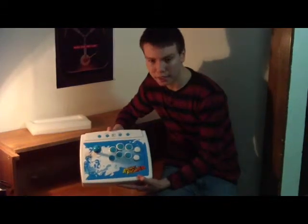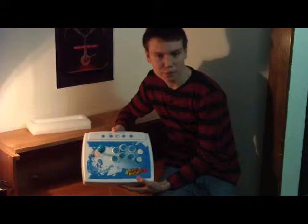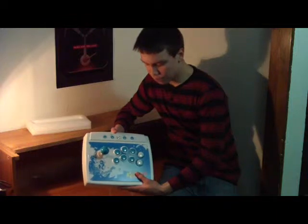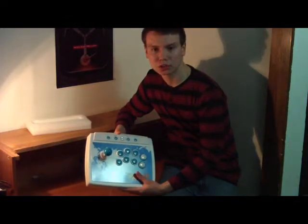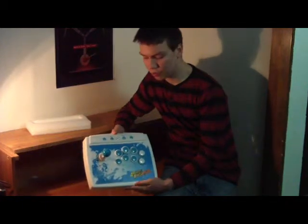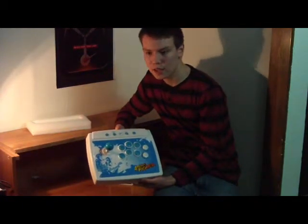So that's the Arcade Fighter. I'm not sure if DreamGear, the company that made it, has a website, but you can check it out at Big Lots or any other retailer — check Walmart, I'm pretty sure they have one there. I highly recommend it to anybody who has a Wii and wants to experience the arcades.